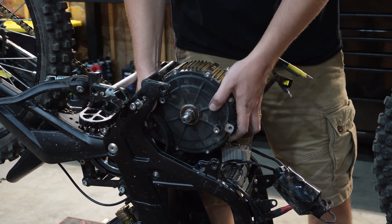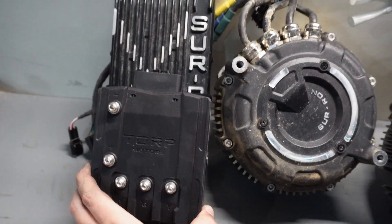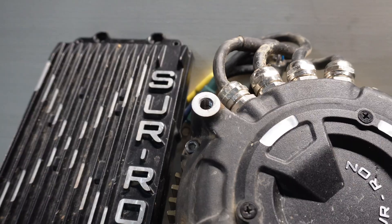In today's video, we're going to be showing you how to remove your stock Suron motor and speed controller and replace it with the Torp Motors TC-1000 speed controller and the TM-25 motor. This TM-25 was developed for the Suron Light B, with mounting options for other vehicles as well.